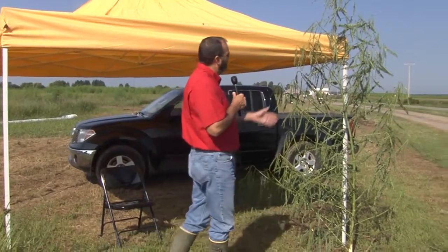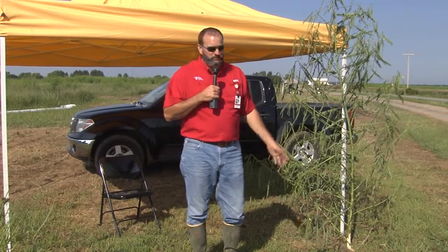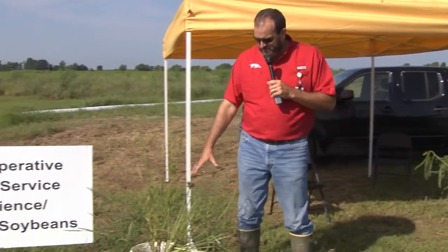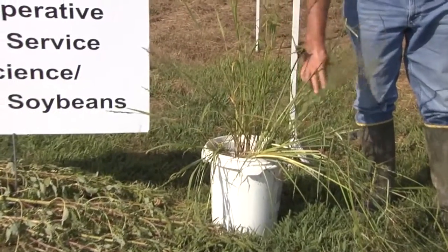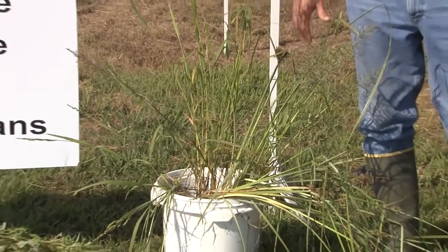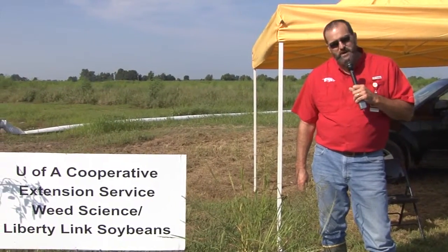As you look at this hemp sesbania plant over here to my left, you can see it's well over six or seven feet tall — it looks very intimidating. Truth be told, this weed is very easy to control in rice, so sometimes looks can be deceiving. More important to rice producers these days are the three weeds I have in this bucket: barnyard grass, yellow nutsedge, and Amazon or tighthead sprangletop. These three weeds are so important because they've all developed resistance to various herbicides — most notably barnyard grass, which is now resistant to at least four different classes of rice chemistry.